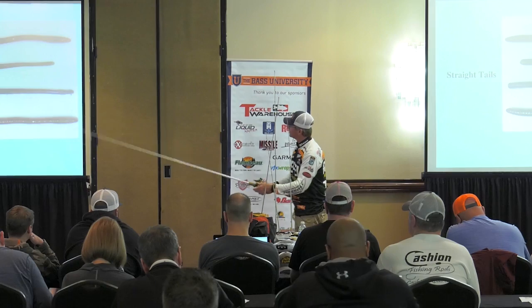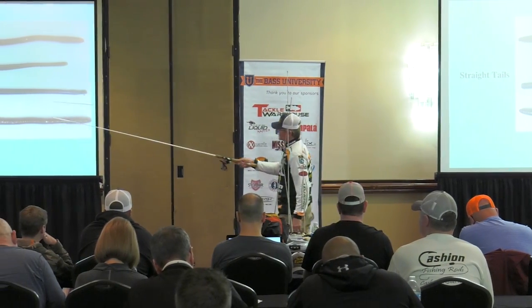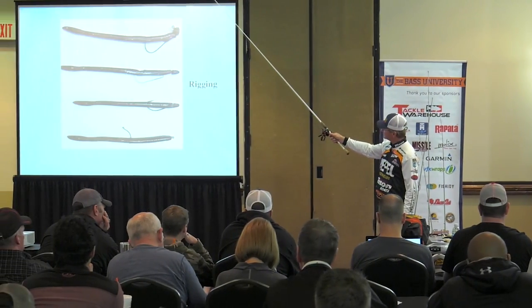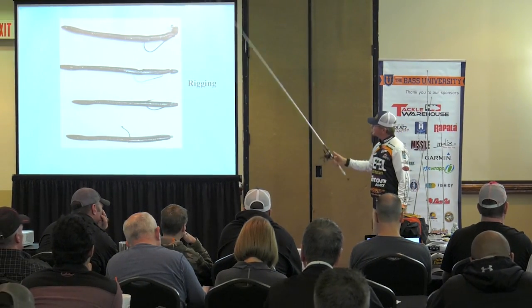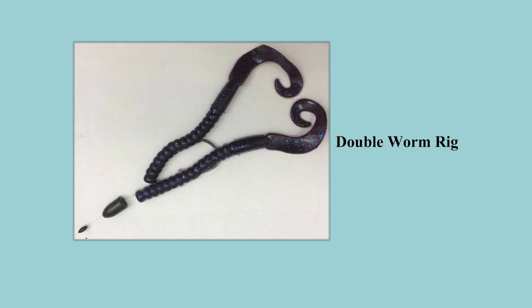Bobber stoppers are pretty cool. The straight tail worm is very very versatile — Texas rig it, and I've got some slides here to show how we rig it in the different styles, all the way down to the wacky rig.